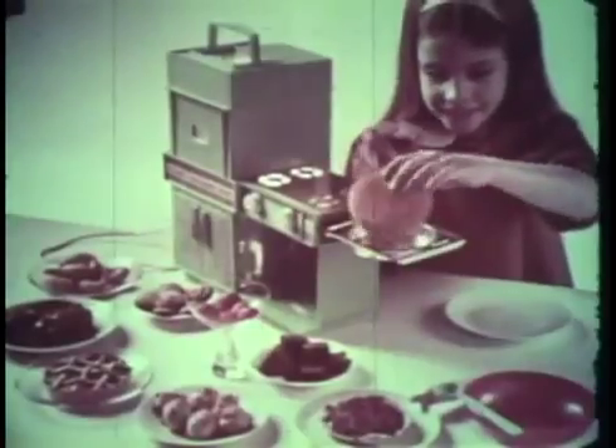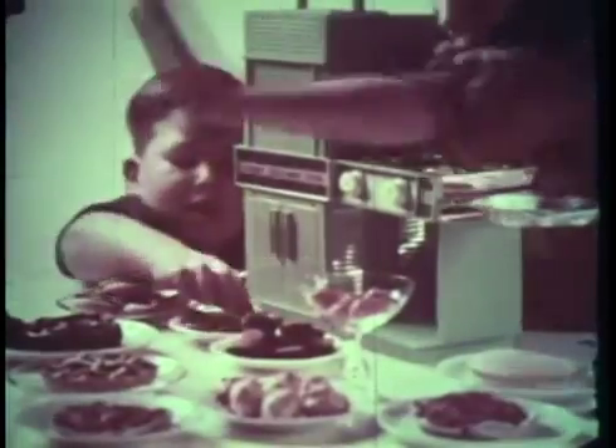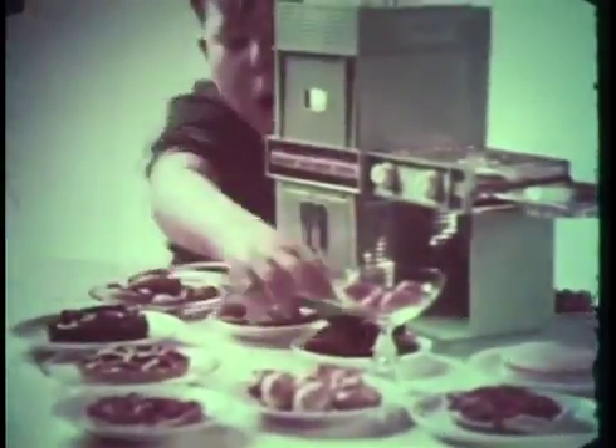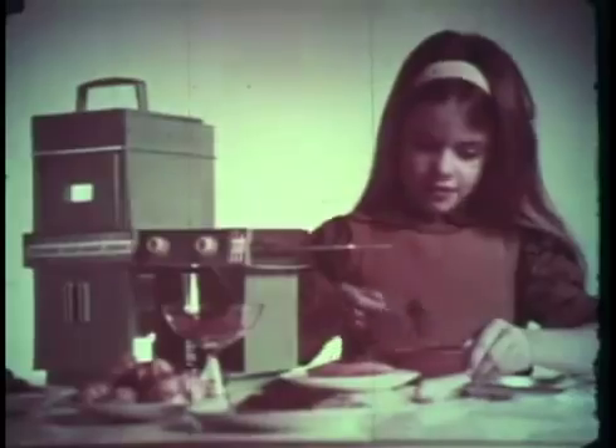Wow! Only Kenner's Easy Bake Oven set makes such delicious cakes, cookies, candy, brownies, pizza, pies and biscuits. It bakes like magic with two ordinary light bulbs and has a special cooling chamber. Easy Bake by Kenner.